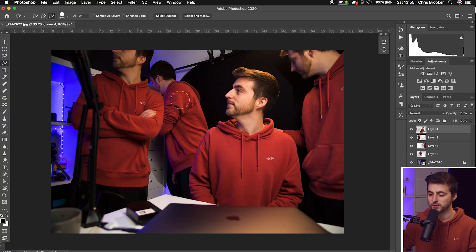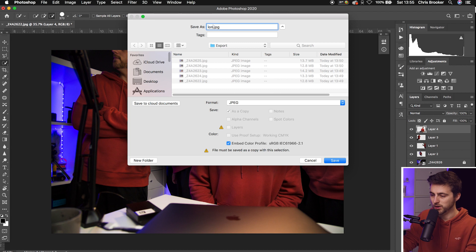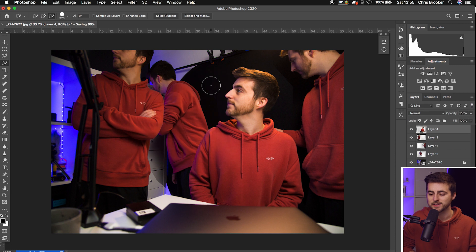All that's left to do now is export. Go to File, Save As, save it somewhere, change the format to JPEG, rename it to 'clone', and save. The JPEG options window will appear — change the quality to 12, press OK, and that will take a second to export. And there you go — you've now got your clone photo exported from Adobe Photoshop.